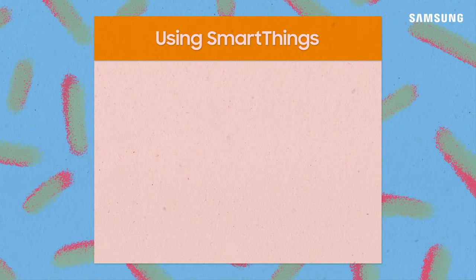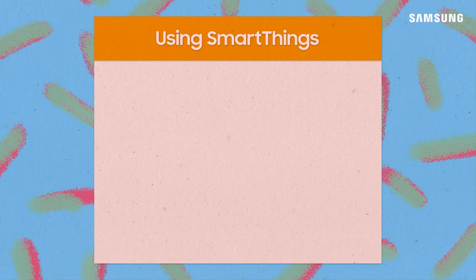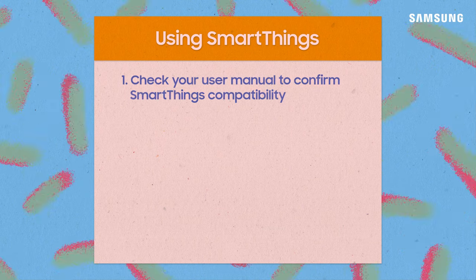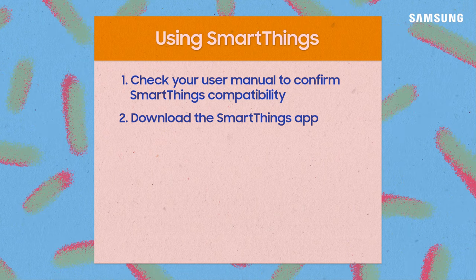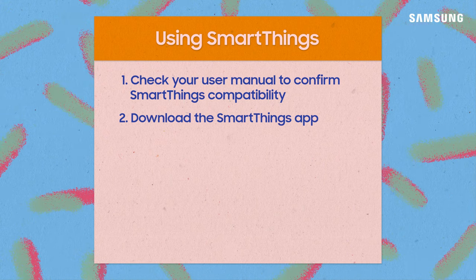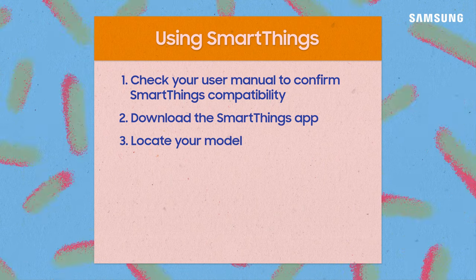To recap, SmartThings really levels up the things you can do with your home appliances. First, check compatibility with your model by checking your user manual. To use SmartThings, download the app on your phone or tablet, then follow the steps to set up your model with the app.